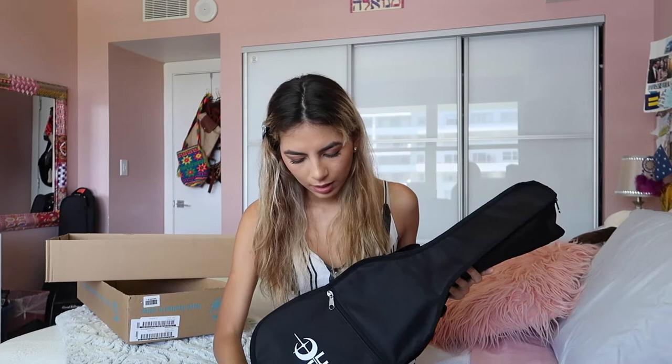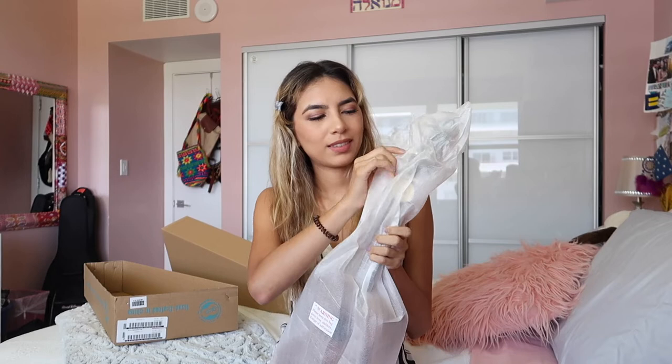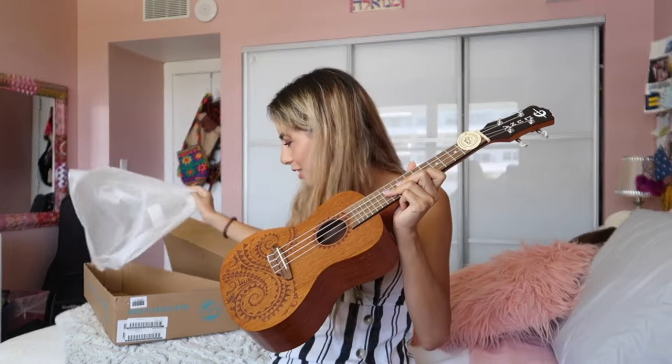Let's open this up. Inside is the uke — it comes wrapped and protected, which I like. Let me take off this rubber band. I'm really excited; I saw it at the store but it's different when it's yours. Here's the uke — it's so pretty! Oh my gosh, I love this little design.